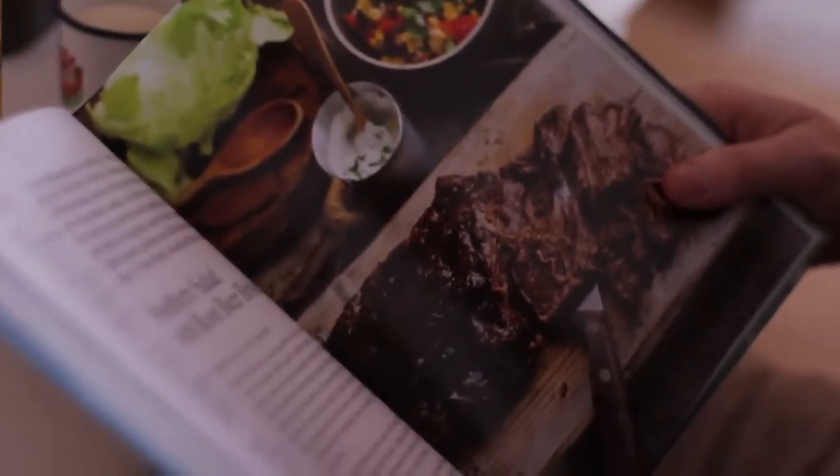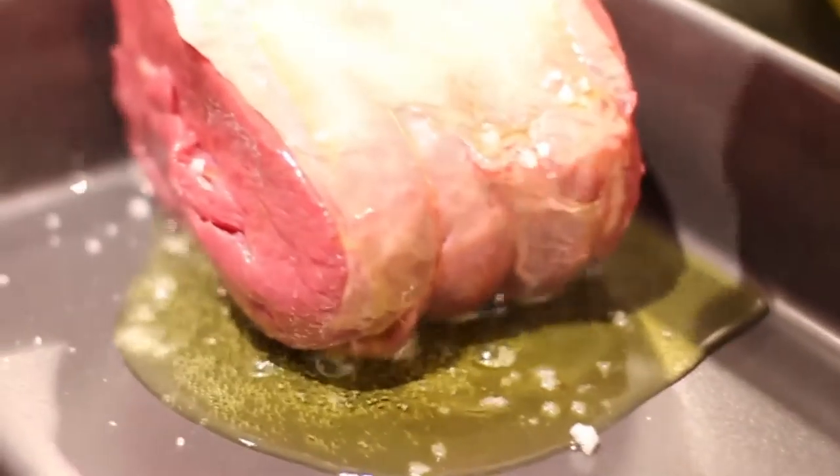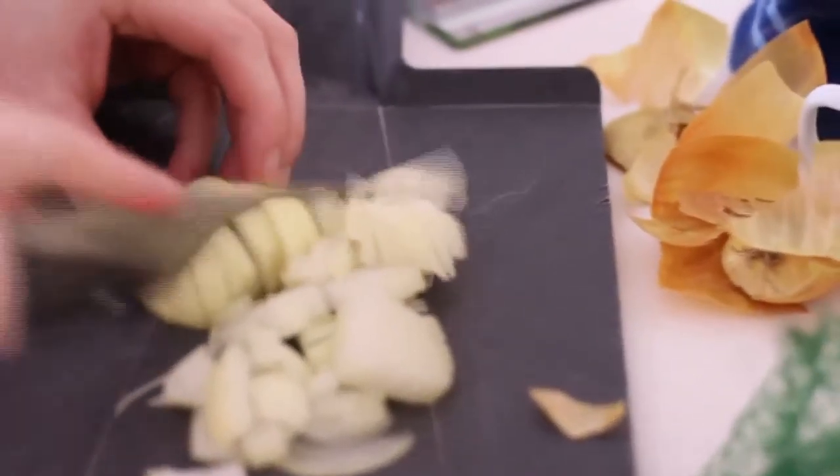It was a Sunday and we had loads to do in the morning. We wanted something we could put on and forget about, and in Harry Eastwood's book I found this delicious recipe for a southern salad with root beer brisket — oh my god, I couldn't wait to try it.